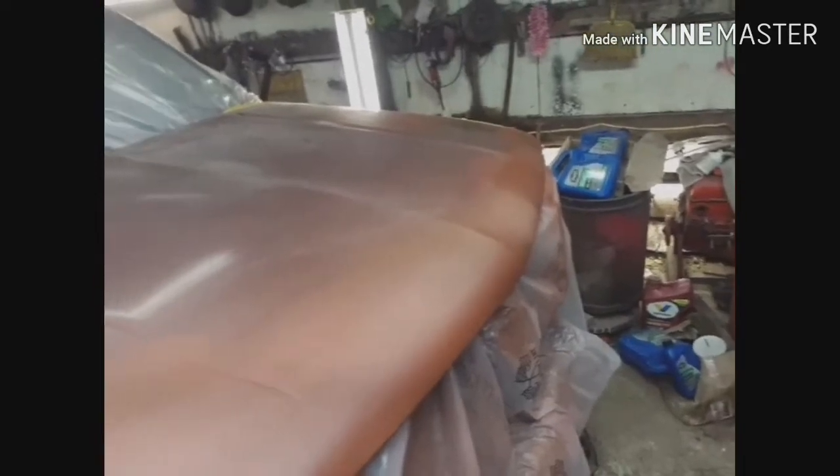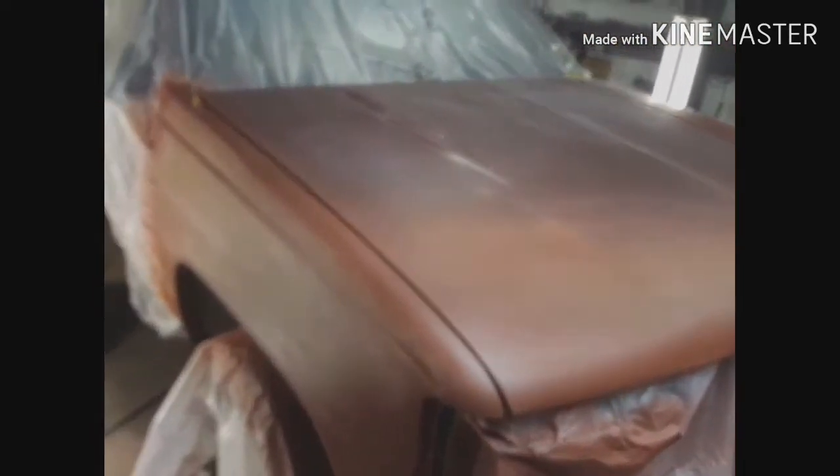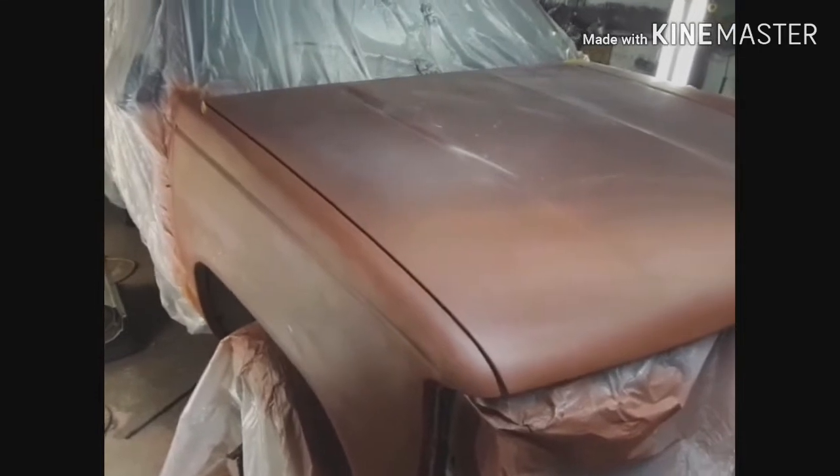After the sealer flashes off, I have to spray some base coat, and then I have to spray some clear. So, mid-video intermission.